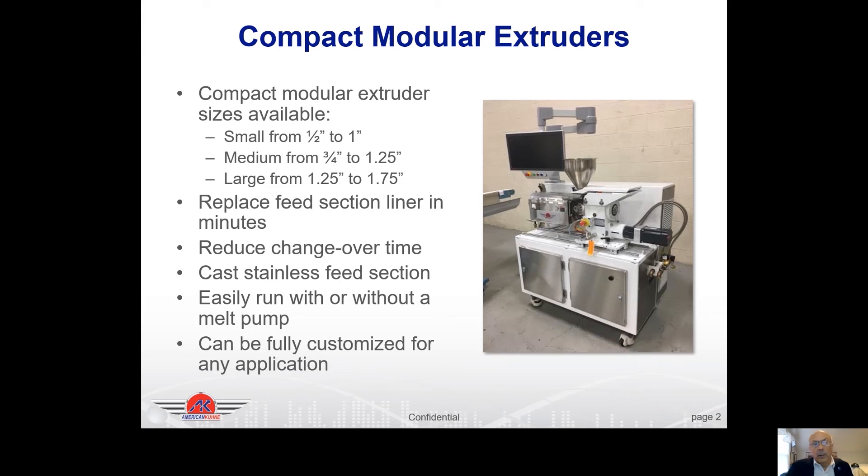The extruders are powered with a servo motor for the screw. You can see stainless steel covers on the barrel module and a nickel-plated clamp. There's a large HMI with a dual knuckle swing arm, and stainless steel doors and cladding on the sides. We can also do a pharmaceutical version that has more stainless steel components on it.